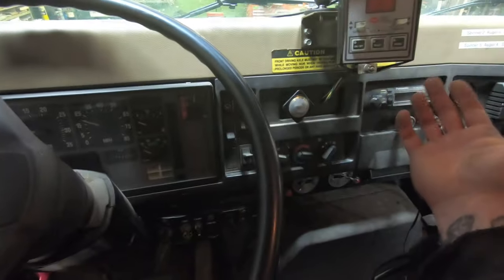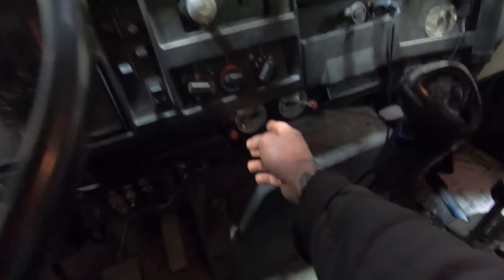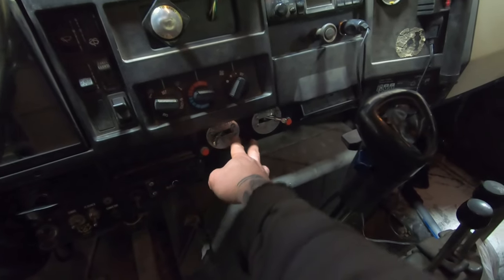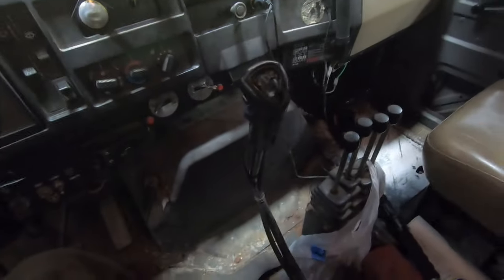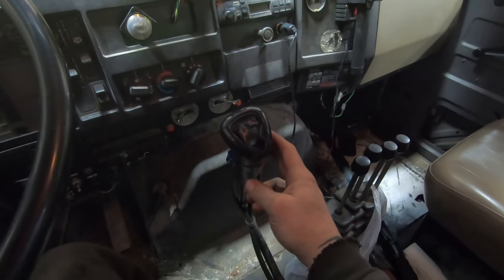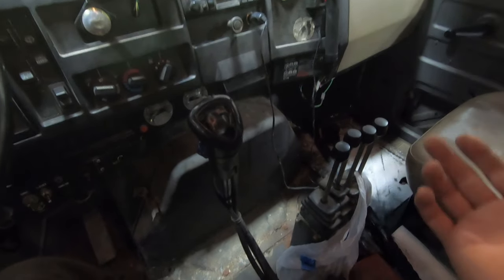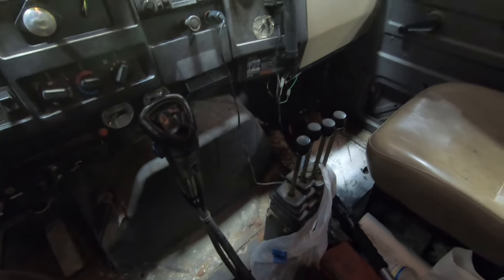You've got your basic heater controls. Right here is an air-controlled transfer case, so it switches between high and low, and then you have the front axle that engages and disengages. Three of the trucks are manual and two are automatics. Personally, I prefer the manuals — I just think you have more control over them than the automatics, though an automatic can be nice sometimes.